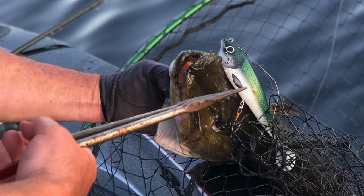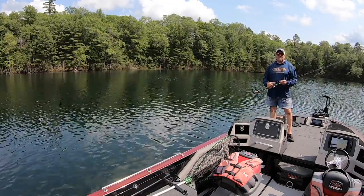When they eat these things, with the larger models it tends to be a T-bone. With the smaller one, the whole bait tends to be in the fish's mouth.